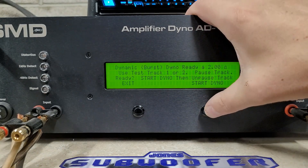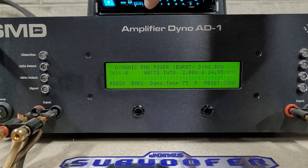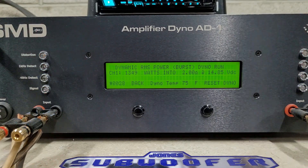We'll see what this can do at 2-ohm dynamic — again a burst track. We got 1349 watts into 2 ohms, dropped to 14.85 volts — overrated again.